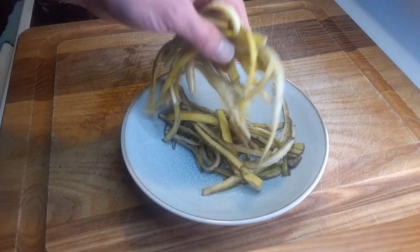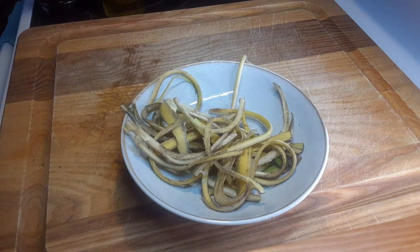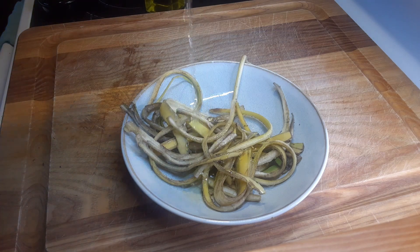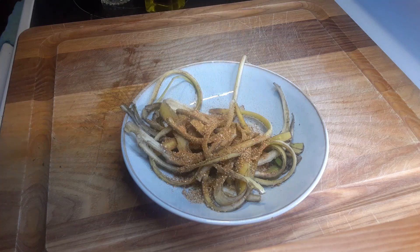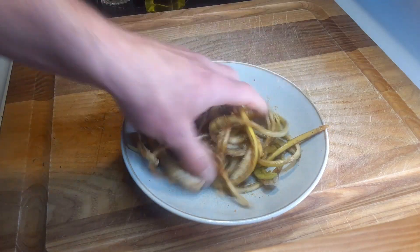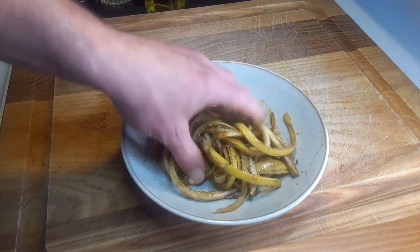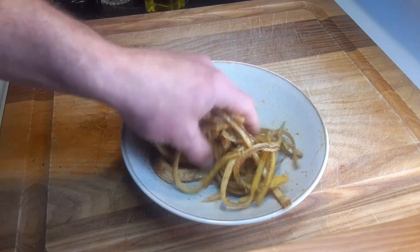Once you get them all cut up into these strands — it almost looks like a little bit of spaghetti — you want to add a little bit of olive oil, about a tablespoon of apple juice, and two to three tablespoons of a dry barbecue rub. Then we're just going to mix this up and get it all nice and marinated. This is a great recipe especially for vegans and vegetarians, and even if you're not, this is going to be really good.